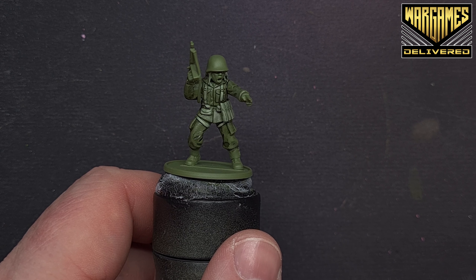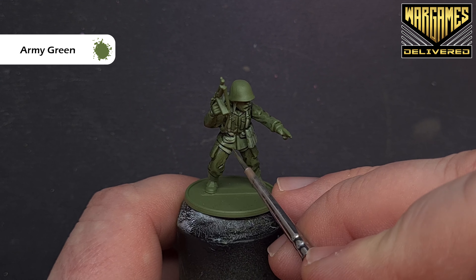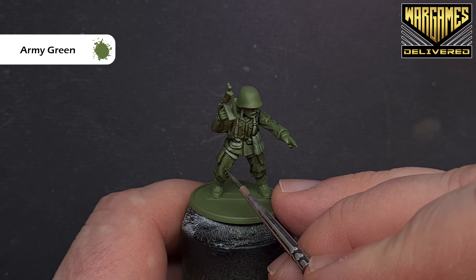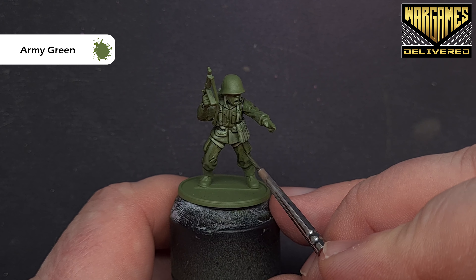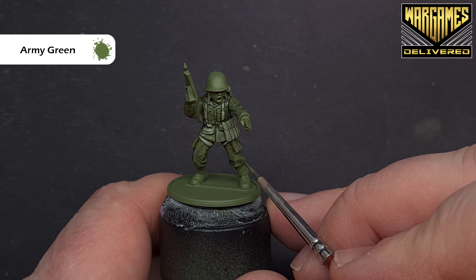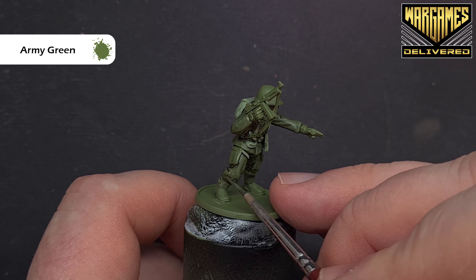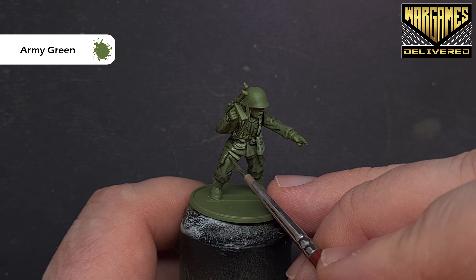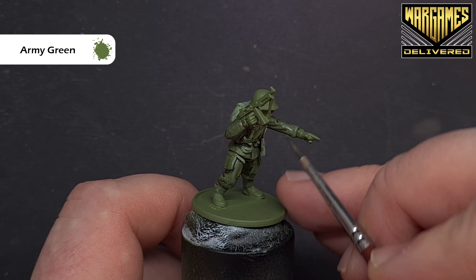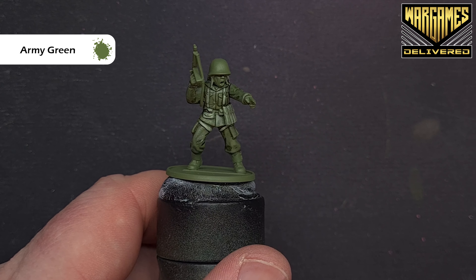The first highlight we're going to put on the uniform is with Army Green. These paints are a one-to-one match to the colour primer, which is why I used it — it gives us a nice head start. As you add Army Green over the Military Shader, just look for those raised folds, leaving the shader in the darkest recesses. Take your time working around the model; it's subtle because we didn't flood the model with shade.